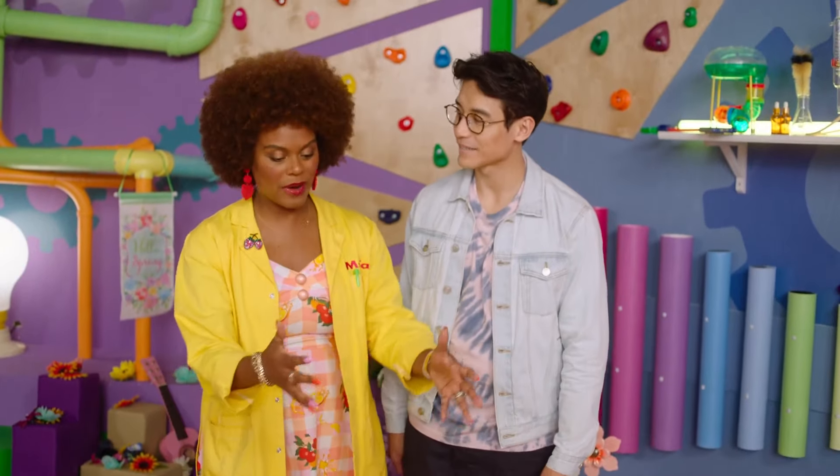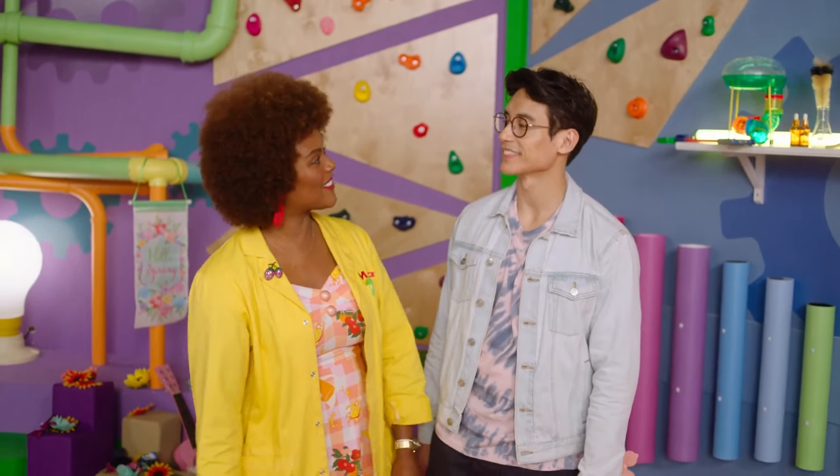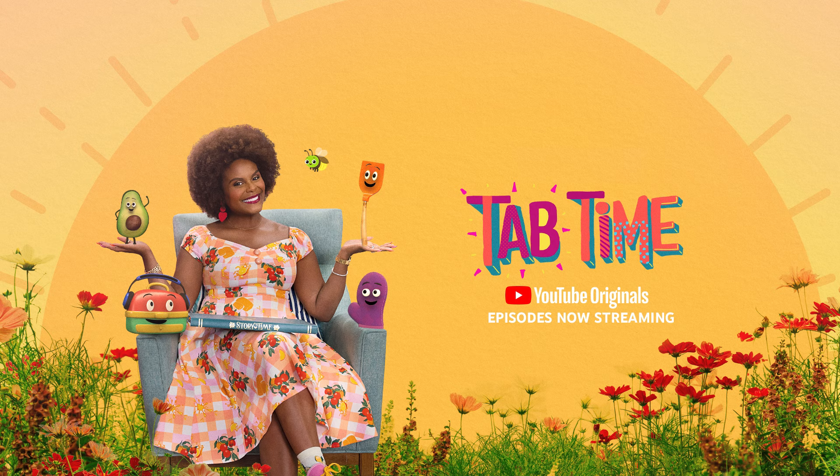Thank you so much for showing us all the different changes we can make for every season. I really love stomping with you. You're so welcome, Ms. Tav. Come on in, it's Tav time.